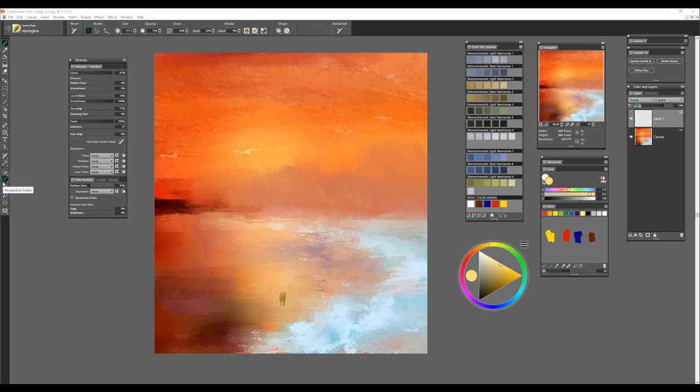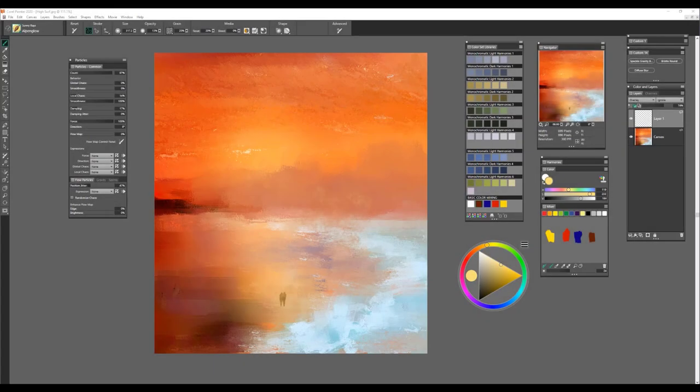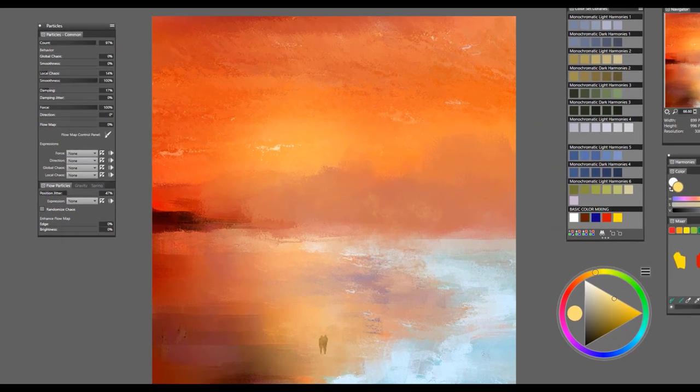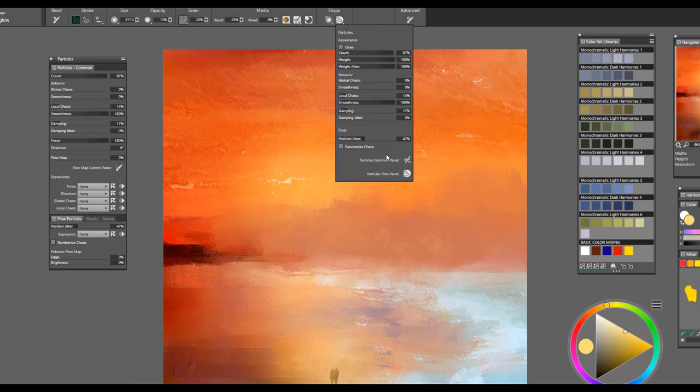With all these brushes, it's important to remember that you can use the particle common controls to change the look, shape, size, and direction of the brush stroke. For example, if you wanted to create a brush stroke starting in one corner and ending in another, you can set the direction option to 120 degrees. The Particle Commons panel can be opened directly from the property bar by selecting Flow Particles and choosing Particle Commons.